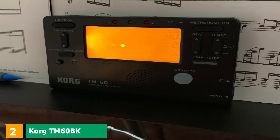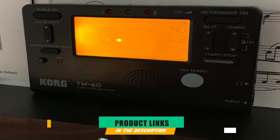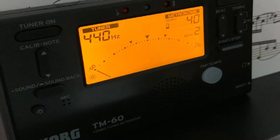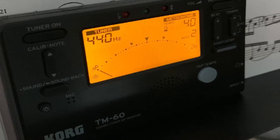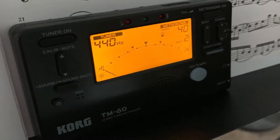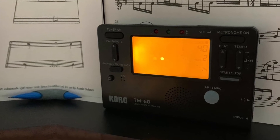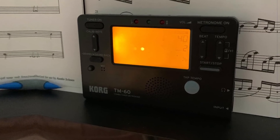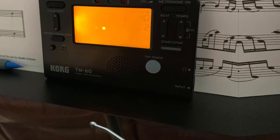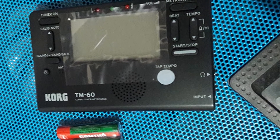Moving on to number 2, we have the Korg TM60BK Tuner Metronome. The Korg TM60BK is a compact multifunctional device from the popular Korg TM line. It's a multi-purpose gadget that combines a tuner and a metronome. This device has a bigger screen than the previous model. The TM60 shows the settings of both the tuner and the metronome at the same time. The backlight provides excellent readability even in total darkness. The classic LCD screen determines the pitch immediately, providing the fastest response during tuning.